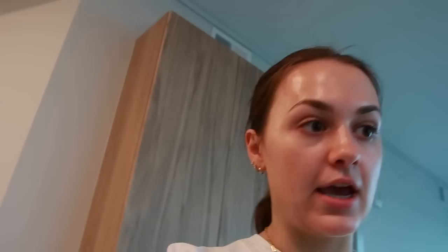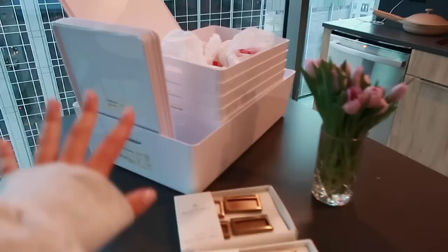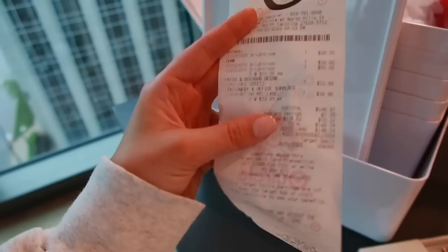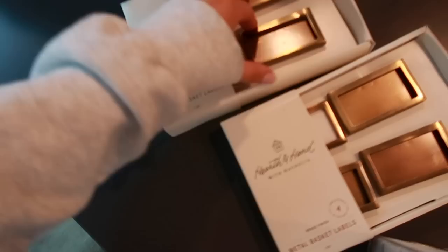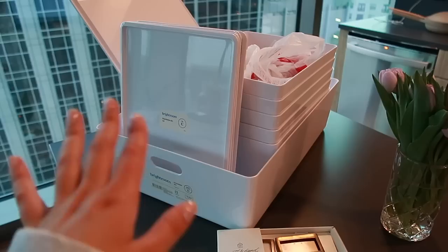I did stop at Target. I would usually say not to buy containers and stuff for organization projects until you've done all of your purging and organizing so you know exactly what you need containers for, but because I'm pretty familiar with what's in these closets I think this will do. I got a couple of these stacking baskets from Bright Room — I honestly just went absolutely feral in the Bright Room section. These are stackable bins with lids, nothing revolutionary but I like the look of them and the price. I got these little metal basket labels — I don't love that they're brass, part of me wants to spray paint them black, but that might be excessive.